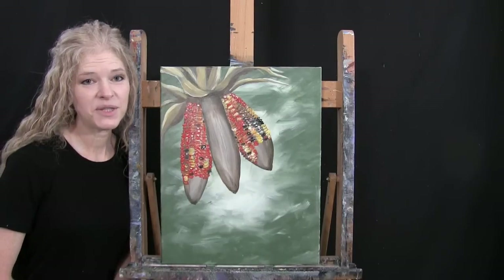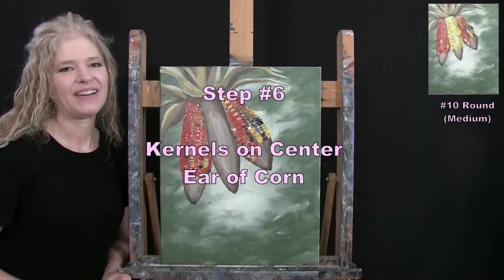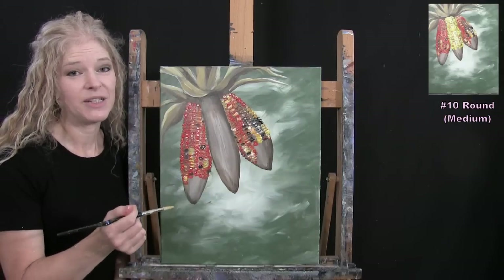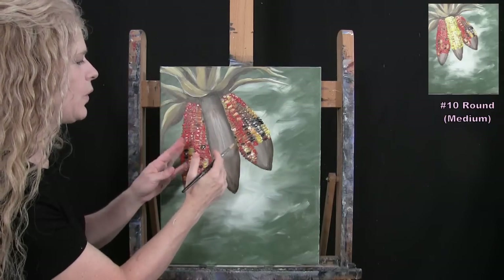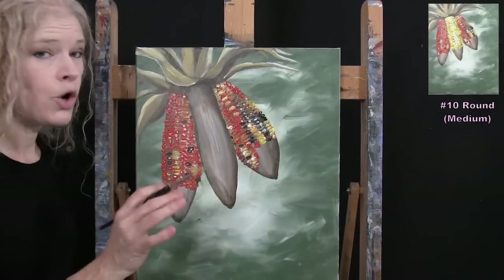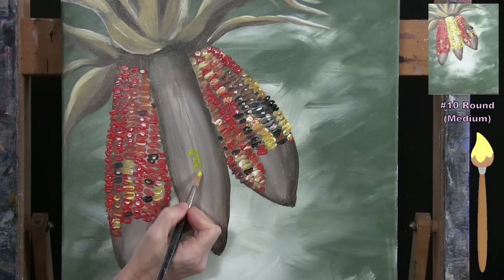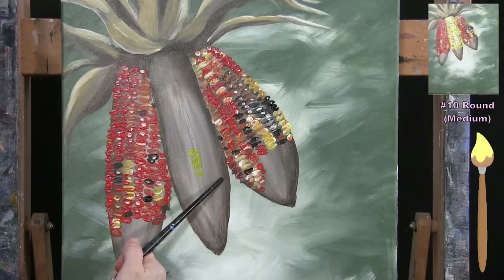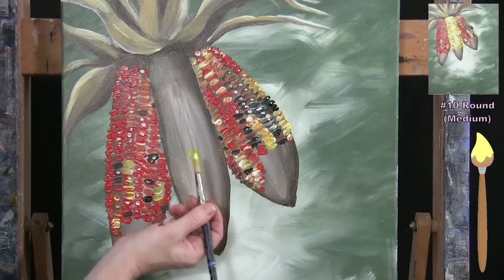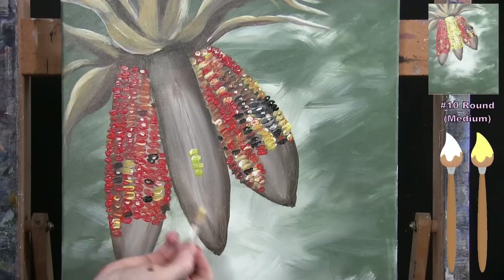For the next step we paint kernels on the center ear of corn, using the medium brush. The dominant colors are yellow and white, with some orange and a dark one or two sprinkled in. Since yellow is very transparent, I'll almost always have white and yellow together on my brush to get a more vibrant look.